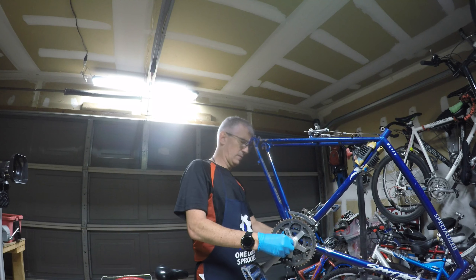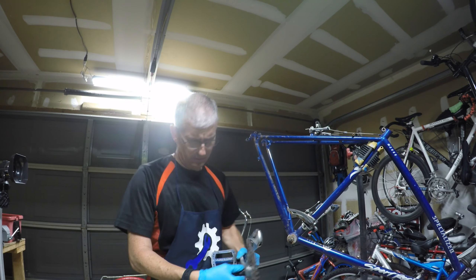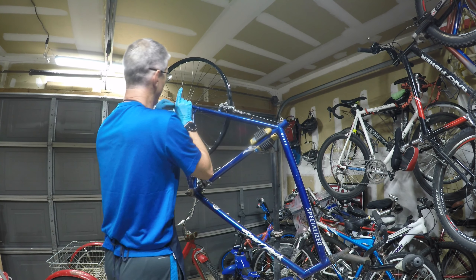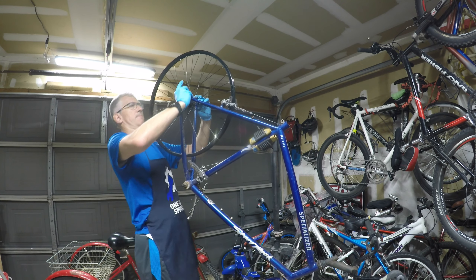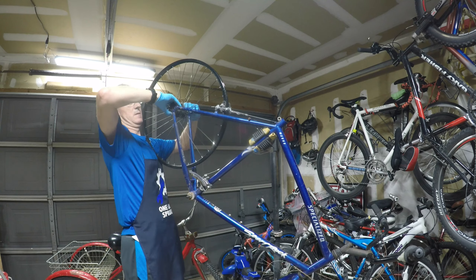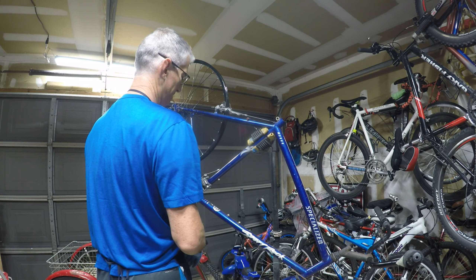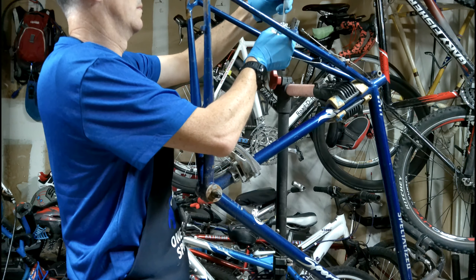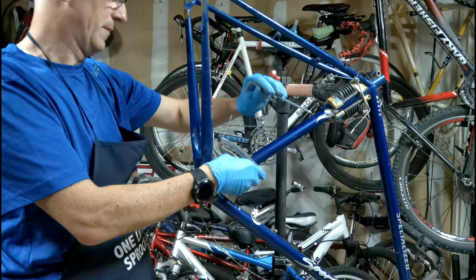From there I started working on the crank — removing the nuts and using my crank remover tool. I also decided to check what wheel size this bike actually was. I wasn't sure if it was 700c, 27 inch, or 26 inch. I put on a 26 inch wheel to confirm the brake pads would connect, confirmed that was the right size, and then removed the rear brake and front derailleur.